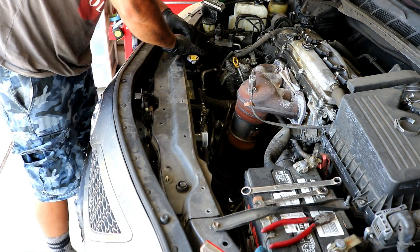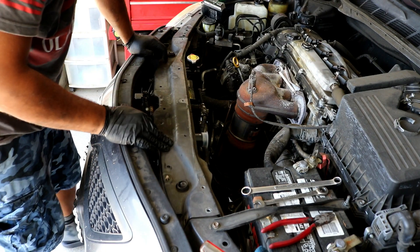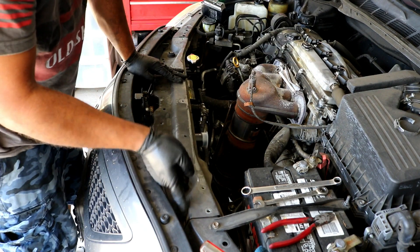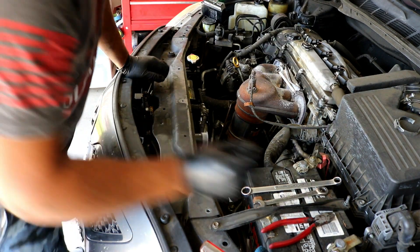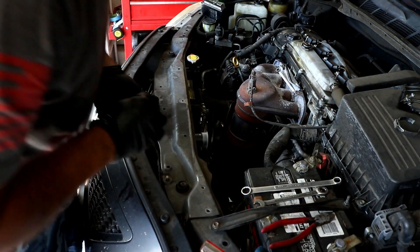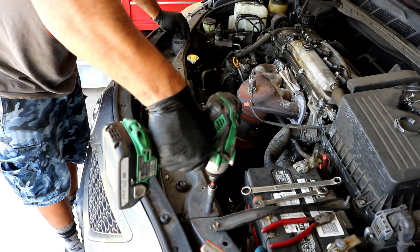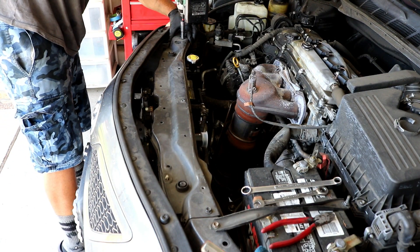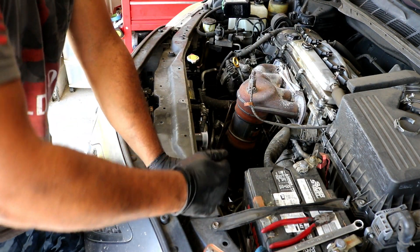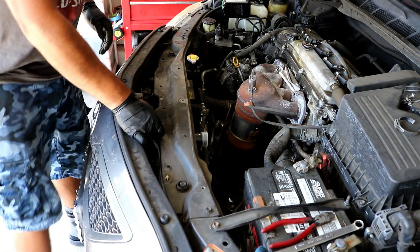Both rubber bushings are on. Double check that your hood latch lines up correctly — it does. Put all four screws into the radiator support, getting all of them in before you start tightening so you know everything is lined up. Tighten them all up. Then go ahead and tighten up the horn bolts.